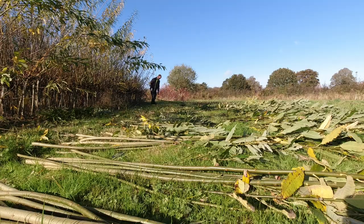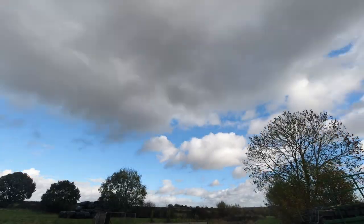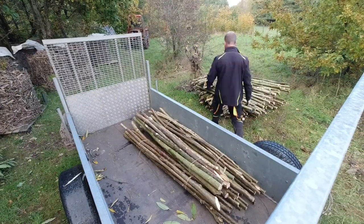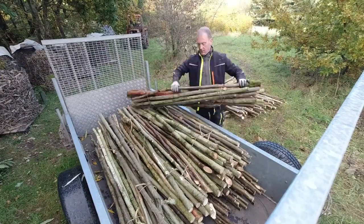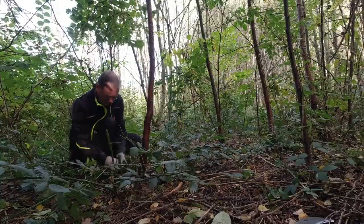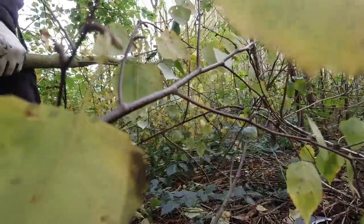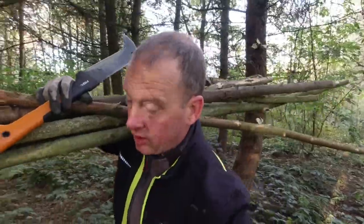16 bundles, 160 binders — that's not bad. Mission accomplished. Next stop: drop off Pete Stakes over at Twycross. Just have to grab another 10 stakes to complete the order.